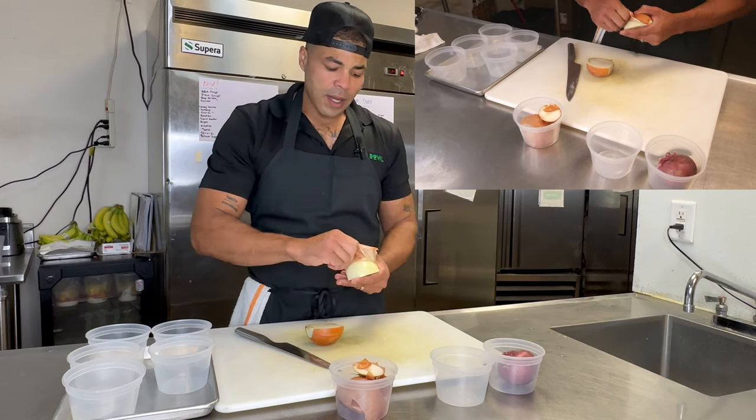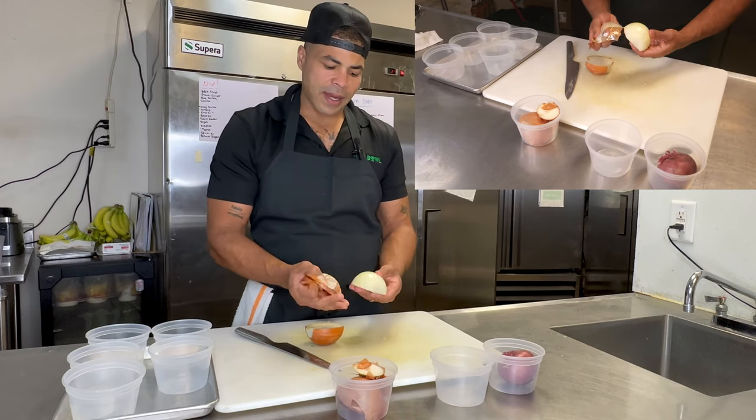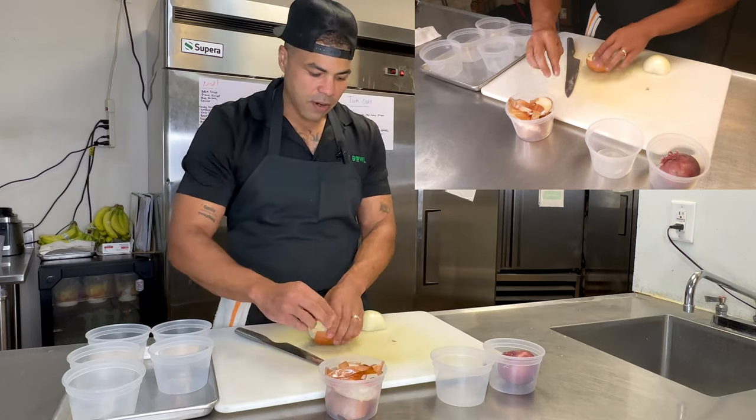I cut the two tips off the onion, cut it in half, and just peel that layer back. I want a nice product that I can work with. I have my scrap container and I'll continue to put my scraps in there.